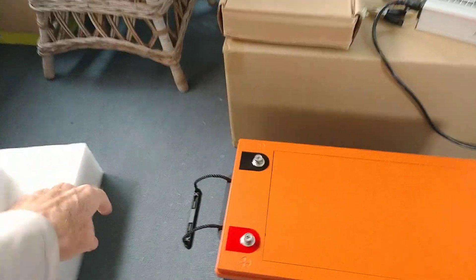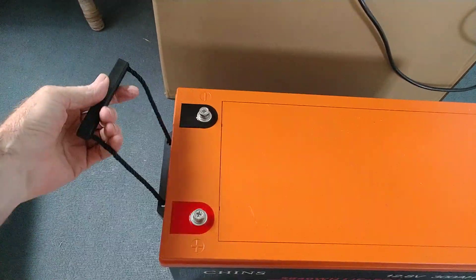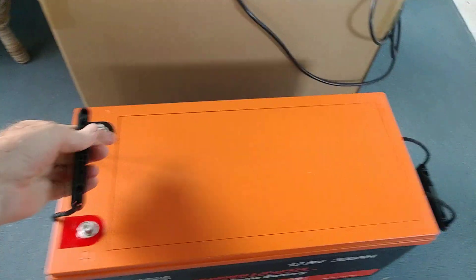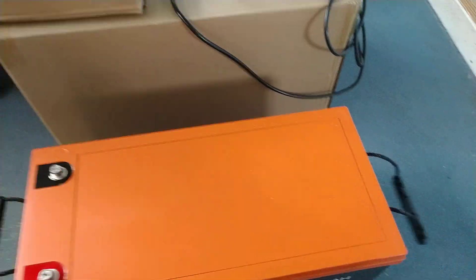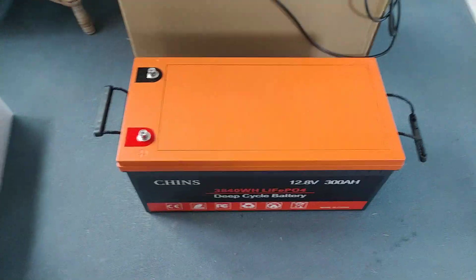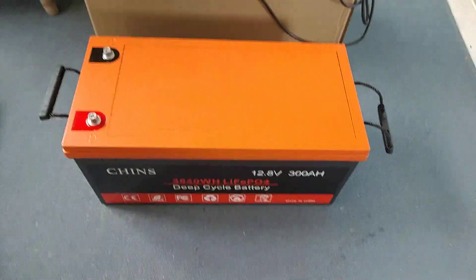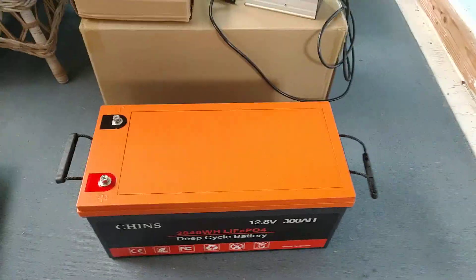A couple of other things to note: the battery came with really nice, very strong handles on both sides, so it's easily picked up and moved. It weighs in just over 67 pounds, which is considerably lighter than lead acid.